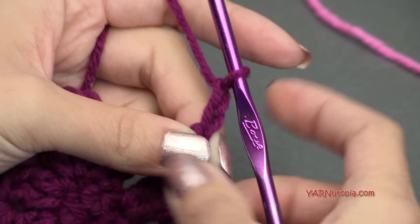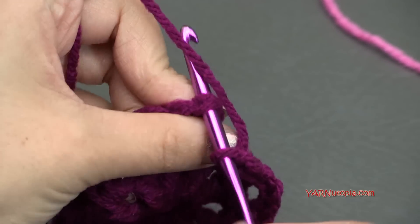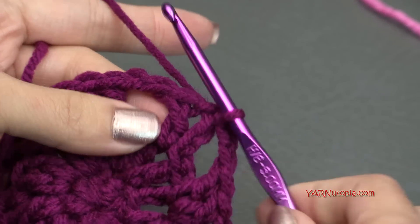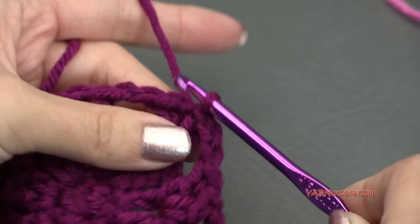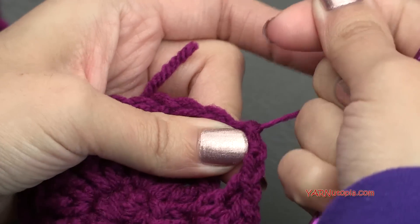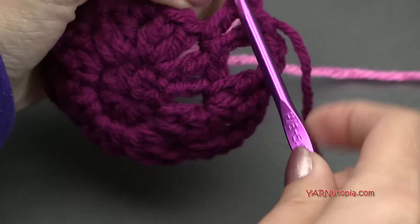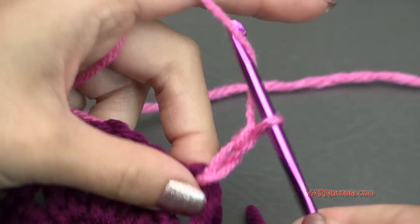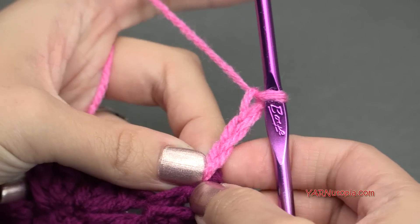Finishing round 3 — chain 2, then slip stitch to the chain up 3 right here in the top. Go in, yarn over, pull through and through. Now if you're not changing color, slip stitch into this double crochet and into the chain 2 space, then chain up 3 and go on to round 4. But I'm going to chain 1, cut this yarn, pull it through, and pull it tight. Starting in a chain 2 space and changing color — hook that on the hook, pull through, and chain up 3: 1, 2, and 3, counting as our first double crochet.